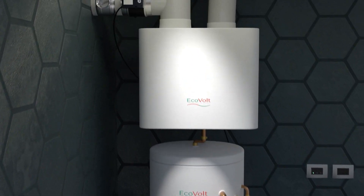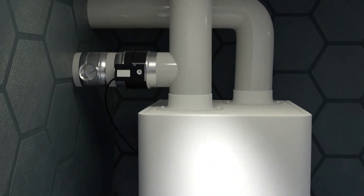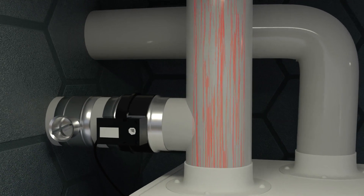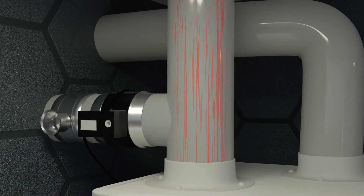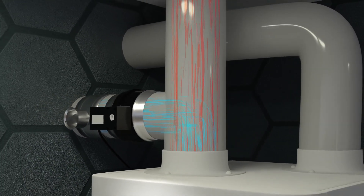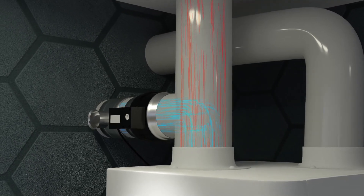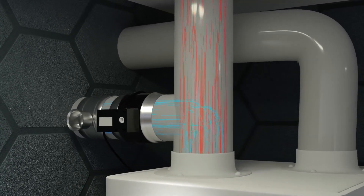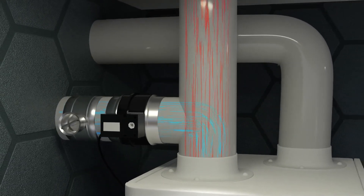When the unit is running in heat pump mode to create hot water for either the heating or cylinder, it uses a combination of warm stale air from the extract rooms as well as external air. This mixture of airflow goes through the EVAIR heat pump cycle to produce hot water of up to 55 degrees with the heat pump alone.